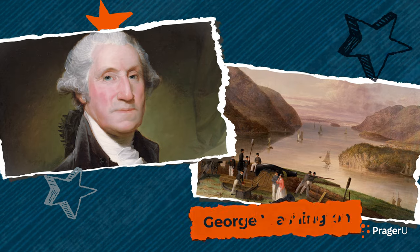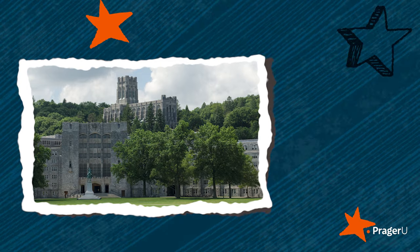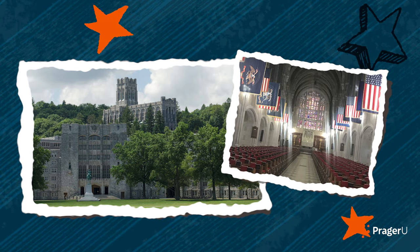It's the place where George Washington ordered a fort to be built during the American Revolution so that patriots could fight the British strategically by blocking them from sailing up the Hudson River. Many consider West Point and the United States Military Academy that resides there to be one of America's national treasures. We'll learn more about it in a minute, but first, here's what you'll need for our craft.